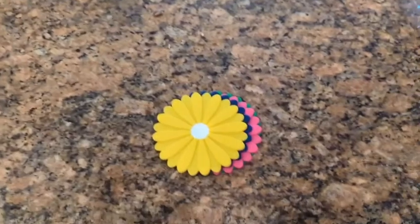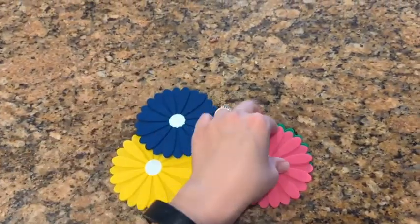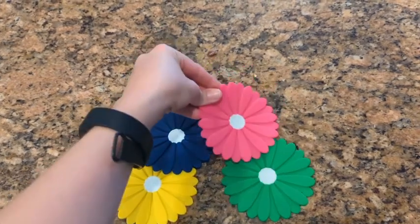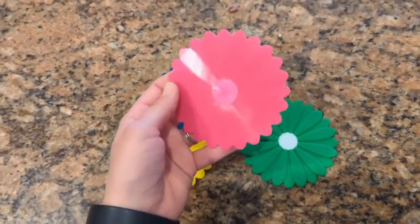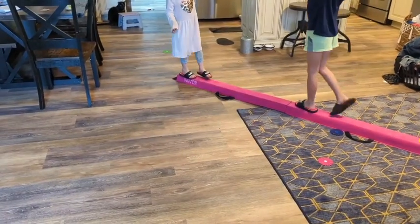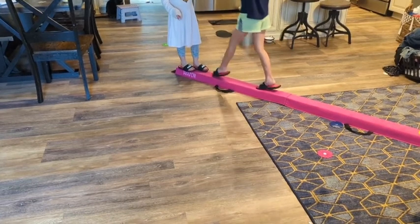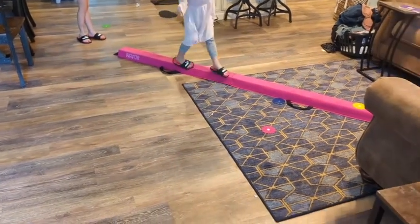It comes with a couple of accessories. One of them are these flowers — you use them to basically walk on them, and they don't move very easily once you put them on the floor. I know it looks shiny but they stick pretty good. My kids play with them that way; they put them on the balance beam sometimes.